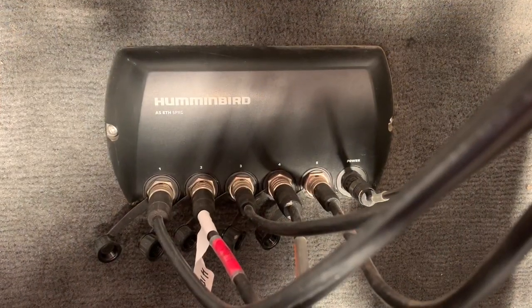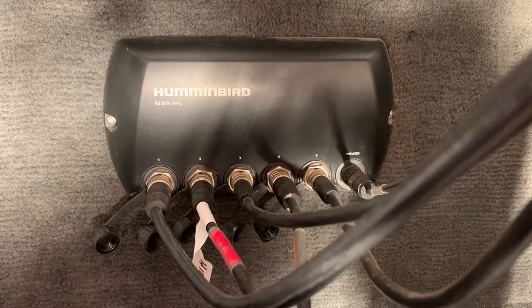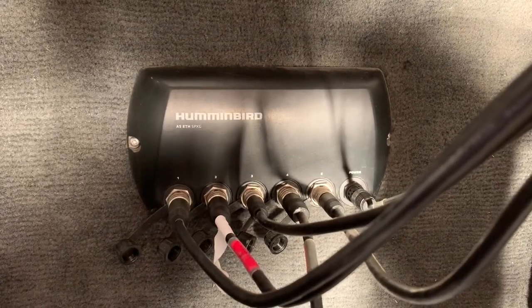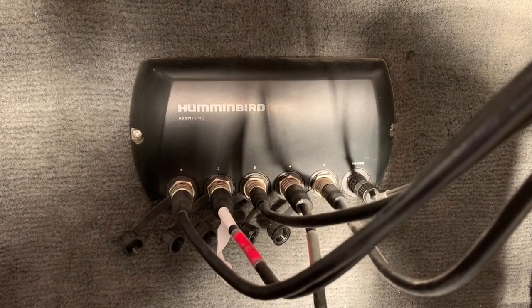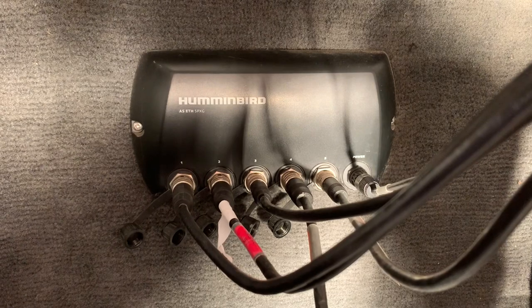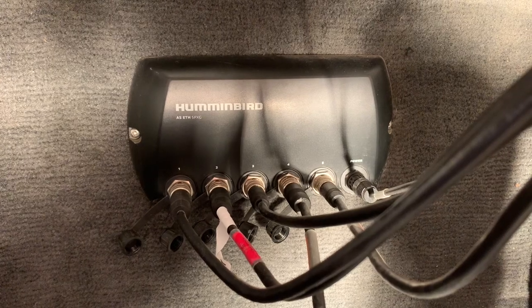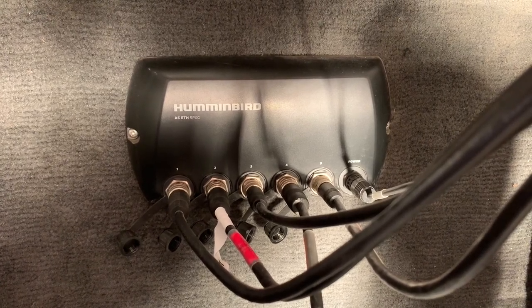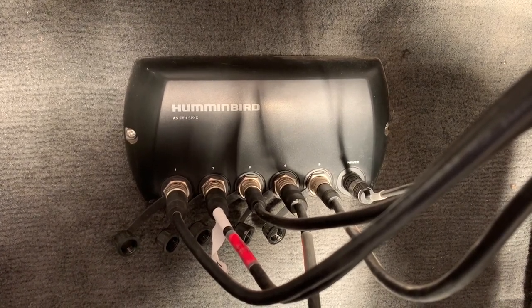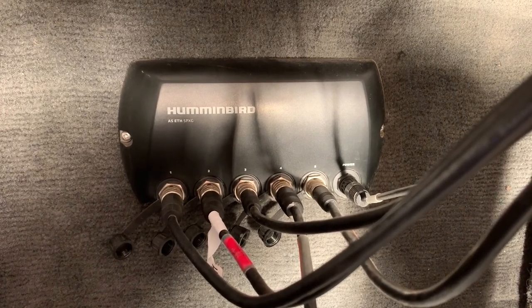The five-port Ethernet box is the brains of the operation. It is located under my console and connects everything in the One Boat Network together. Also known as an Ethernet hub or Ethernet switch, it has five Ethernet ports plus one power cable. The Ethernet cables are connected with one coming from the iPilot Link Minn Kota trolling motor and the other four connected to my Helix units.